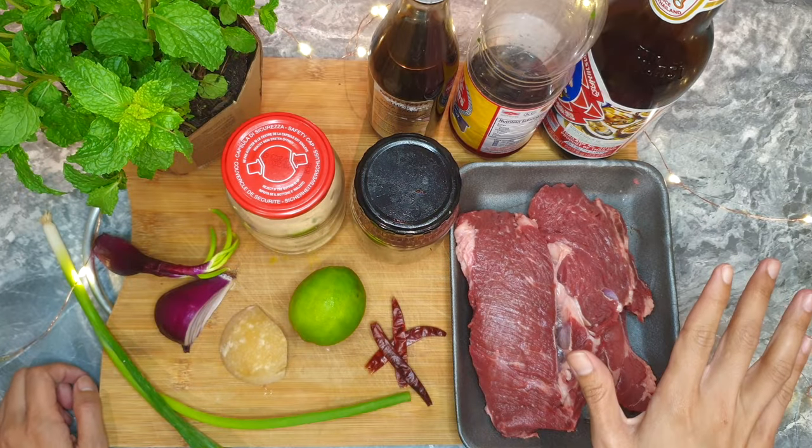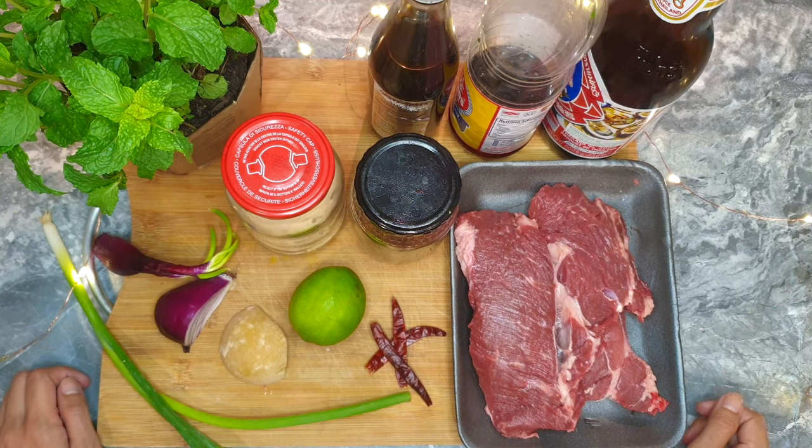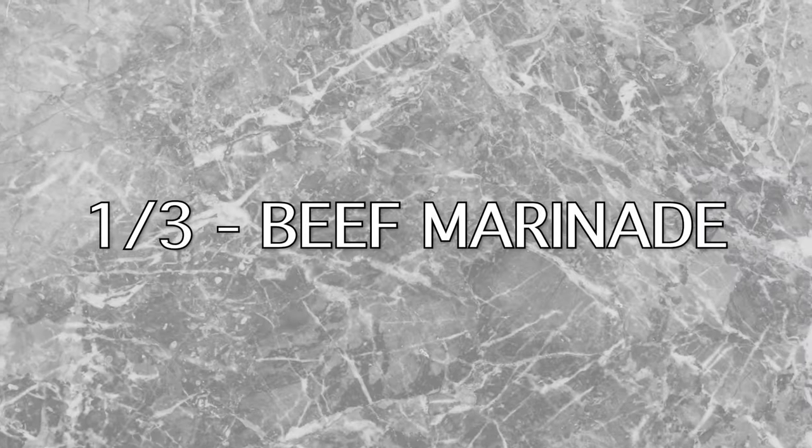Here are the ingredients we are going to be using. To make it easy to follow, I'll divide into three parts: the beef marinade, the vegetables, and the spicy dressing. Alright, let's jump into the first part — beef marinade.